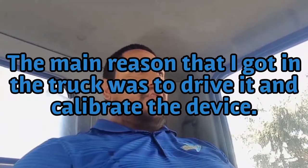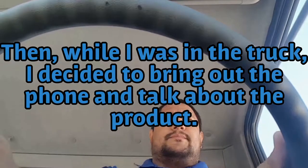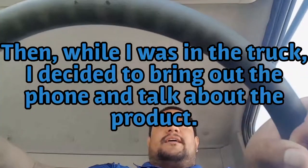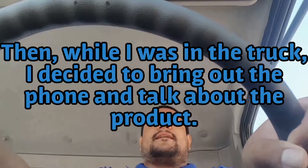It's called the Mobile Eye, but before I can show it to you guys, first I have to calibrate it, which means I have to drive a couple miles. I have to get to a road, preferably a highway where the white skip lines are, so that the camera can read those lines and calibrate itself.